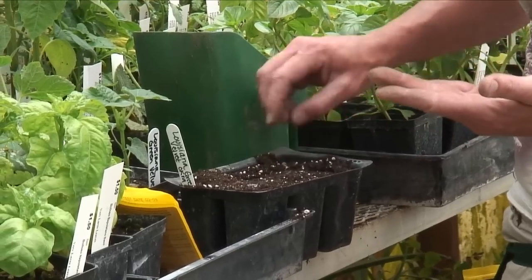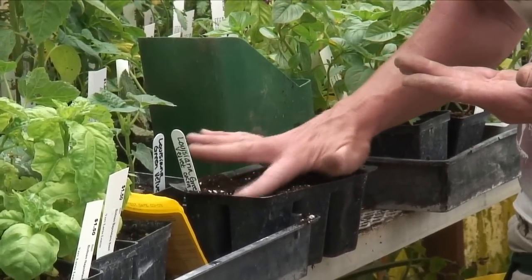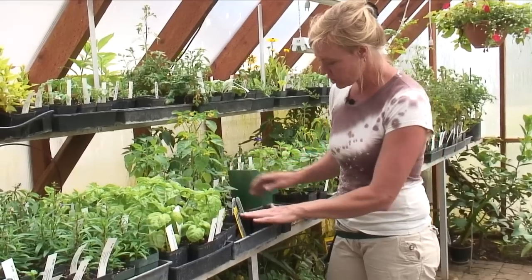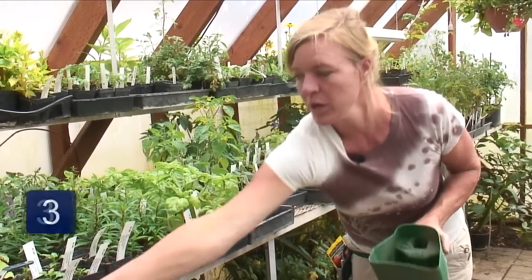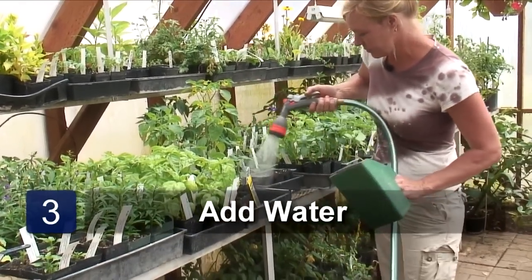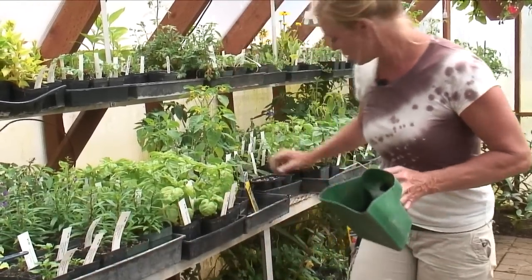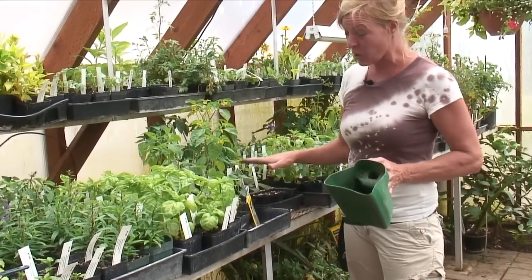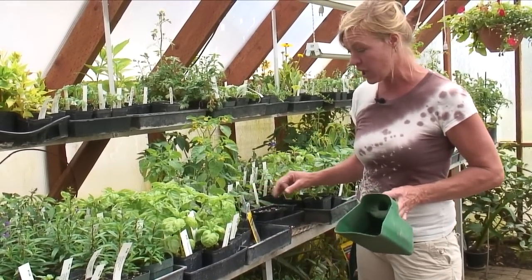Okra likes to stay moist to germinate. Sometimes it's a little hard to germinate, so you want to make sure your seed is really fresh. Once we've got it here, I'll just stick it in this flat. We're going to water it in. We're going to want to keep this moist the whole entire time it's in this pot — we don't want it to dry out and wilt because that puts okra through a shock.